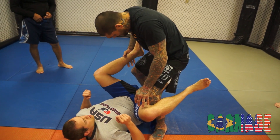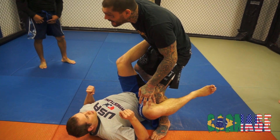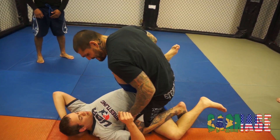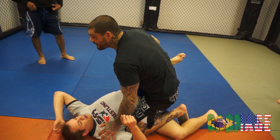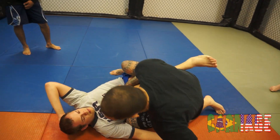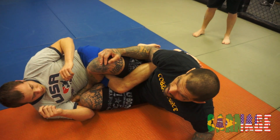Now the other leg, I'm just going to trap it and keep it off my hip. He's going to want to put it here, so I'm just going to keep it off my hip. From here, I'm going to push his knee down and drop my knee tight to his hip right here.